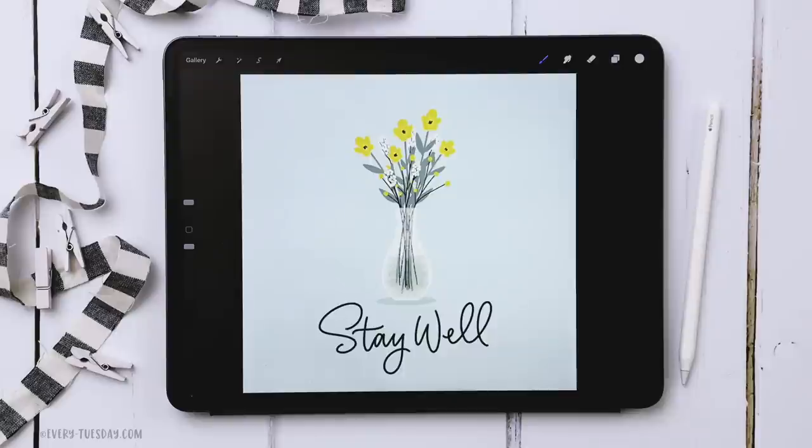The color palette is entirely free — just tap or click on the link in the video description and you can download and install it. For this project we are using three different brushes. The main brush for all the floral elements is my free Monoway brush, which you can pick up when you become a free Every Tuesday email subscriber. I'll leave a link in the video description.